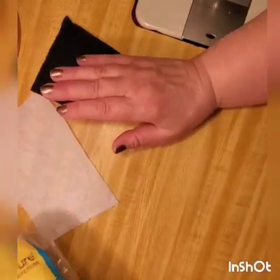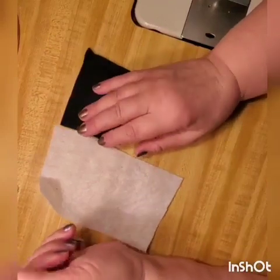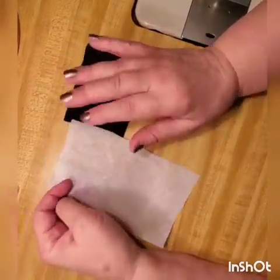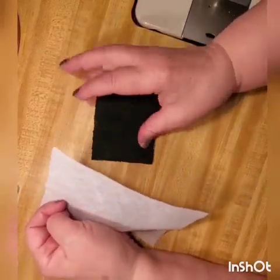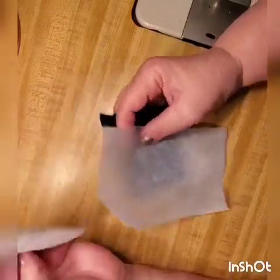Hi guys, today we're talking about filters that you can put in your face mask. With all this pandemic time going around us, it took me about two weeks of good searching all over the internet to come up with the best decisions for you — I did the work for you already.